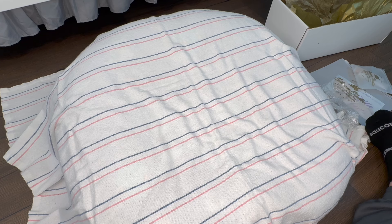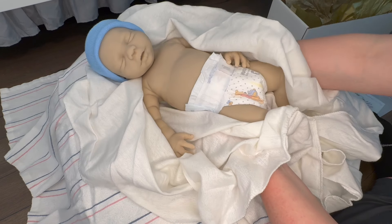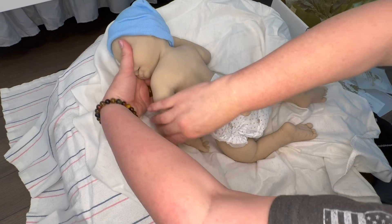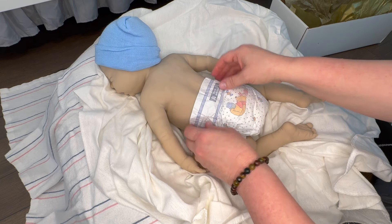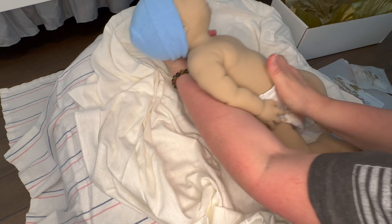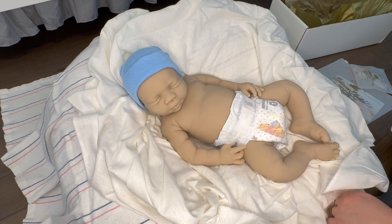Oh my gosh, you are so sweet. This baby is so sweet — I'm so stoked, I am so happy with this baby. I just want to turn baby over and check out every single little detail. Let's check out all the little details on this baby. I'm going to leave his hand down this way so I don't overextend the arm. We've got a cute little touchy — you are the sweetest. I cannot get over how sweet this baby is. This baby's adorable.